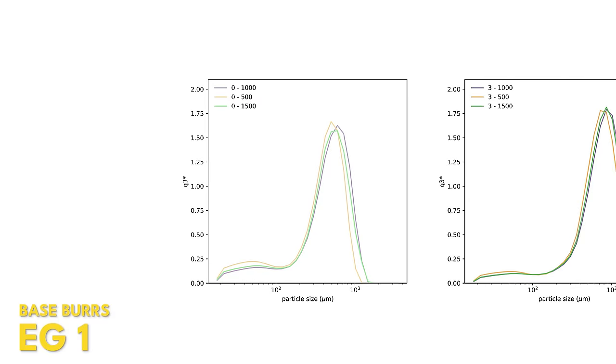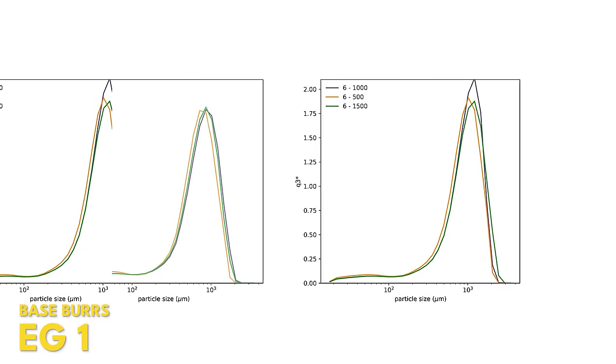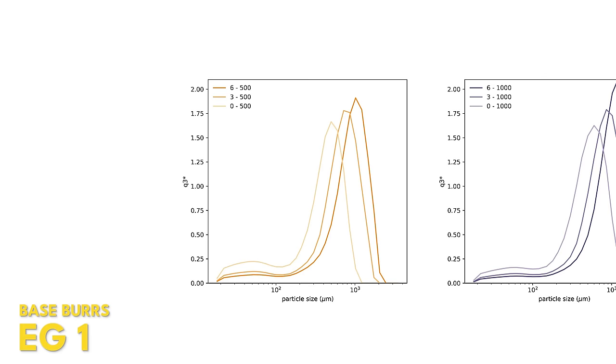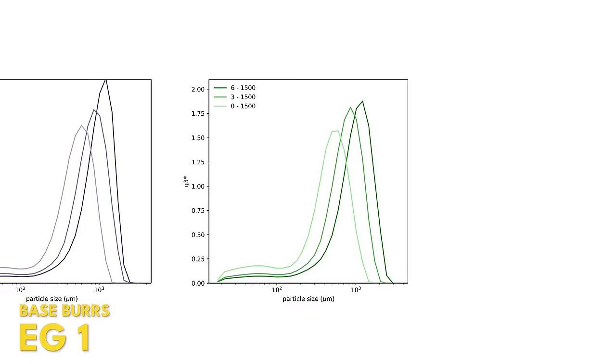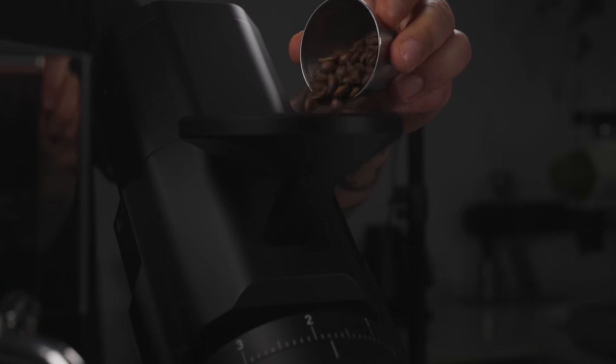The same thing applies to the base burrs. He put in different readings at 500–1000 RPM and 1000–1500 RPM, and there are bigger differences in particle distributions between those ranges because these burrs were created by Doug Weber to emulate cone burrs. In cone burrs, RPM greatly affects particle size distribution, but it looks like there are limits to how big that effect is.